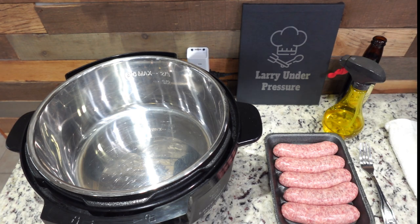Welcome to the video. I'm Larry at Larry Under Pressure. Tonight in this video, we're fixing brats with kraut — a real easy dish, but a delicious dish. When they're done, you can fix them either on mashed potatoes or with rice and the rest of your meal, or you can have them on a bun like a hot dog. That's the way I like them the best. So let's get started.